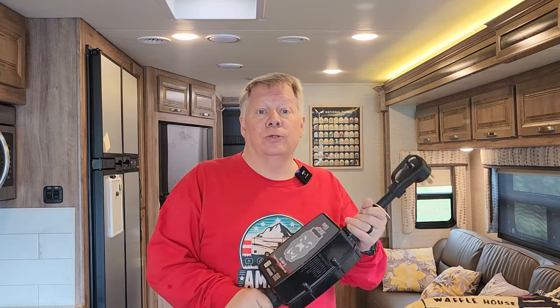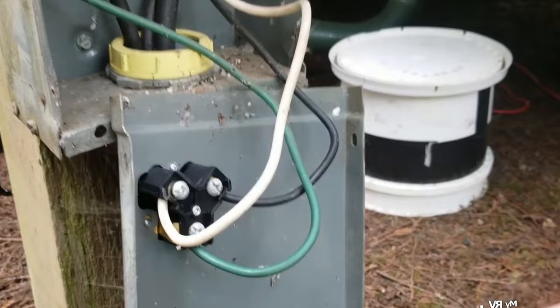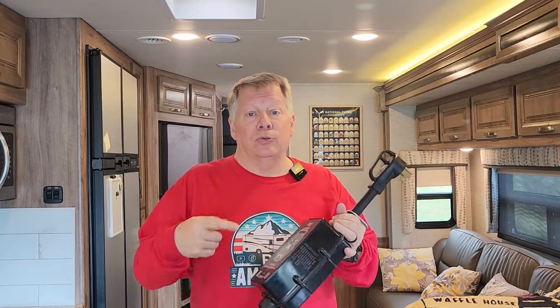We don't think about it a lot, but the campground electricity coming off those pedestals isn't always safe. Some of them were built in the '70s and '80s — wires could have rubbed together, rodents could have nibbled away the insulation, creating problems. A surge protector has saved us numerous times; we've had to change sites because a pedestal was faulty. It could damage your appliances — from your microwave to your TV to your computers — and destroy the entire electrical system of your rig.